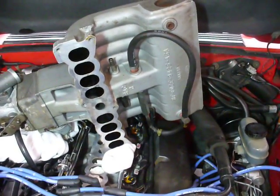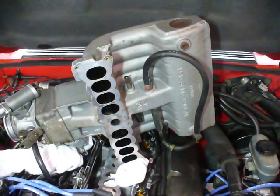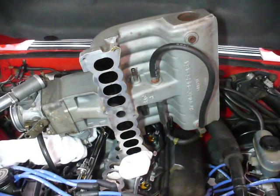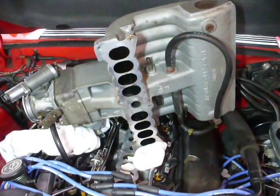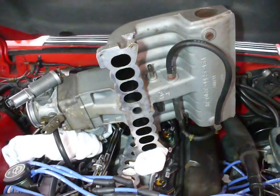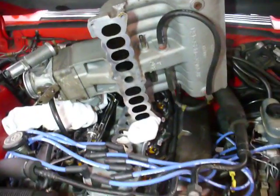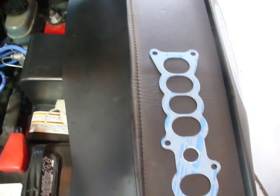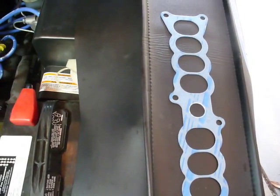So we're ready to go ahead and set the upper manifold back on top of the lower intake manifold. Before we did that, I went through and made sure that the surfaces of both were clean and free of the old gasket. The gasket basically looks like this guy right here.